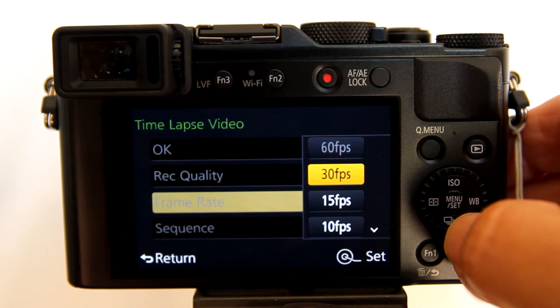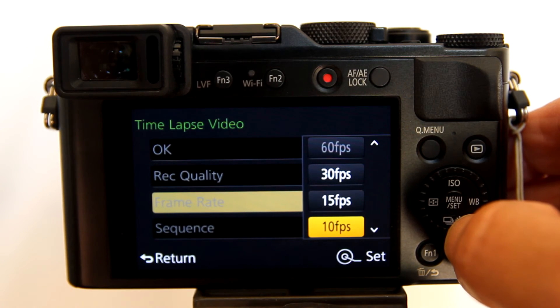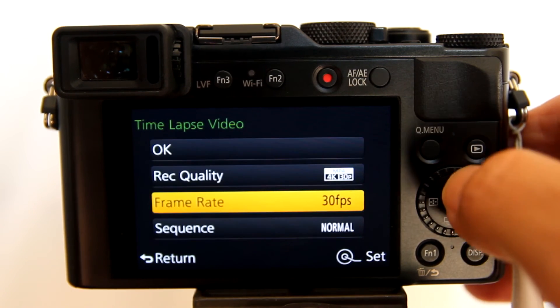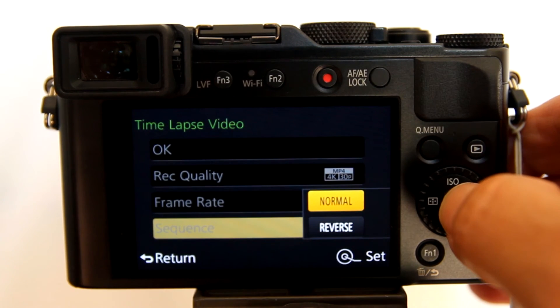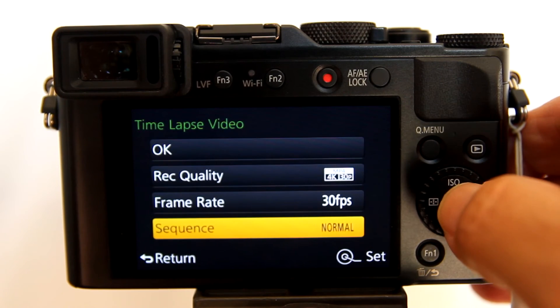For frame rate, you can choose 60, 30, 15, 10, 7.5, 6, 3, or 1 frame per second. I usually use 30 frames per second. For sequence, you can choose normal or reverse. Normal uses the first frame shot as the start of the time lapse going forward; reverse uses the last frame shot as the start going backwards. I use normal.